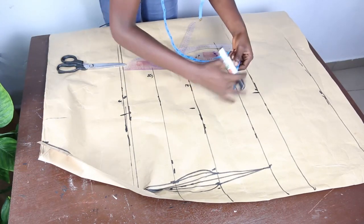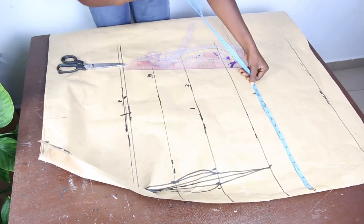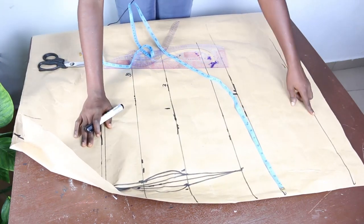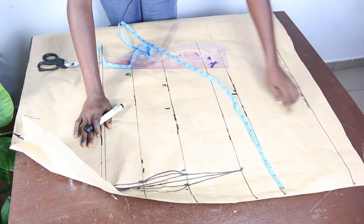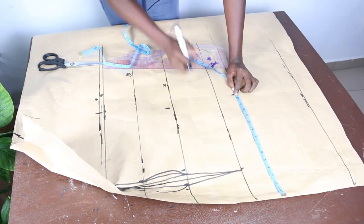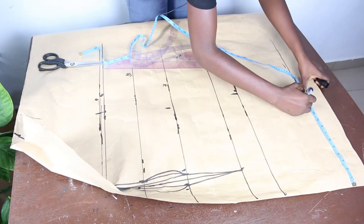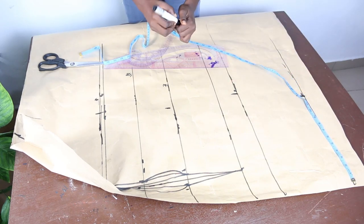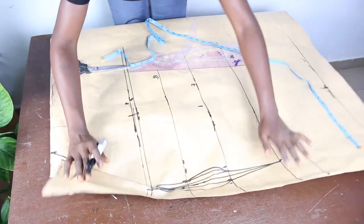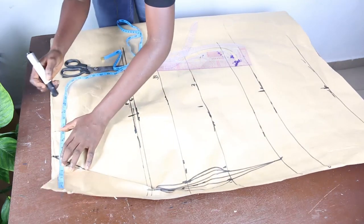On the lower hip line, mark your hip measurement which is 14.5. On your knee length, because it's a pencil gown, the number of inches you take away determines your shape. I have 14.5 and I'll take away 1 and a half inches, marking 13 inches. You can take away 1, 1 and a half, or 2 inches depending on what you want. Then mark your shoulder measurement which is 9 inches.